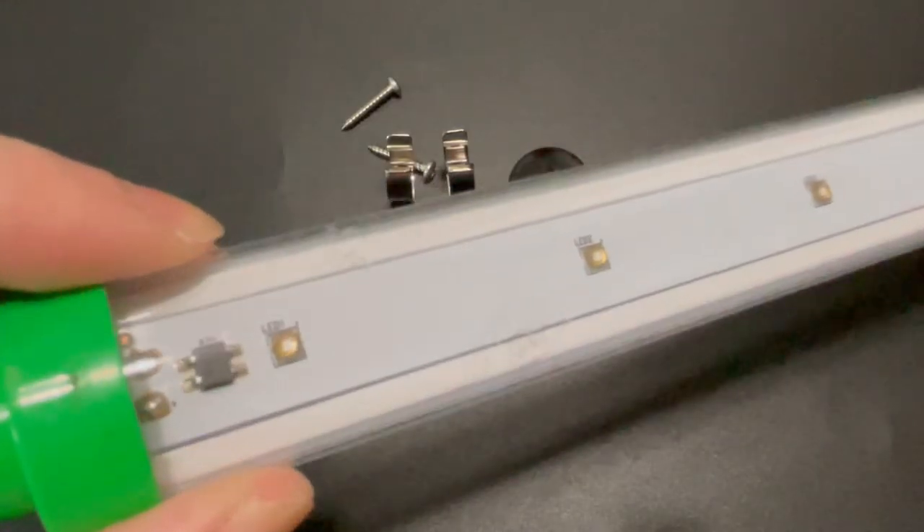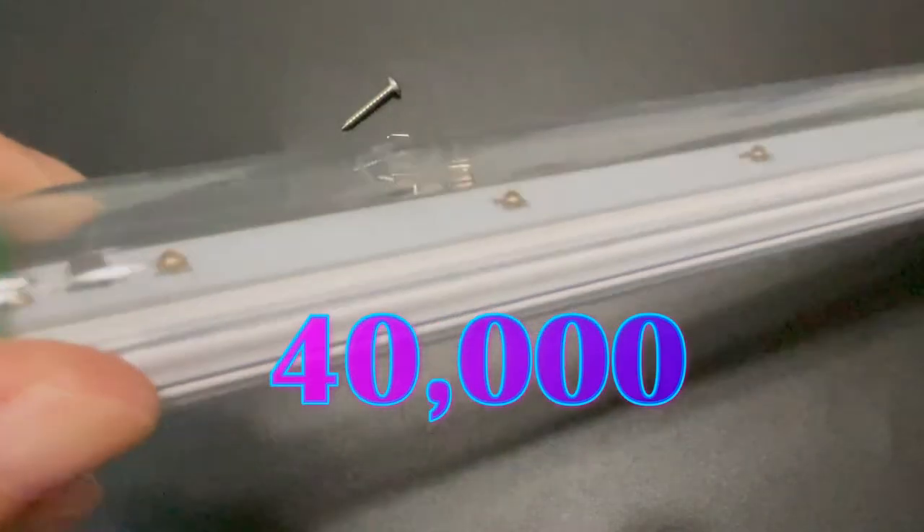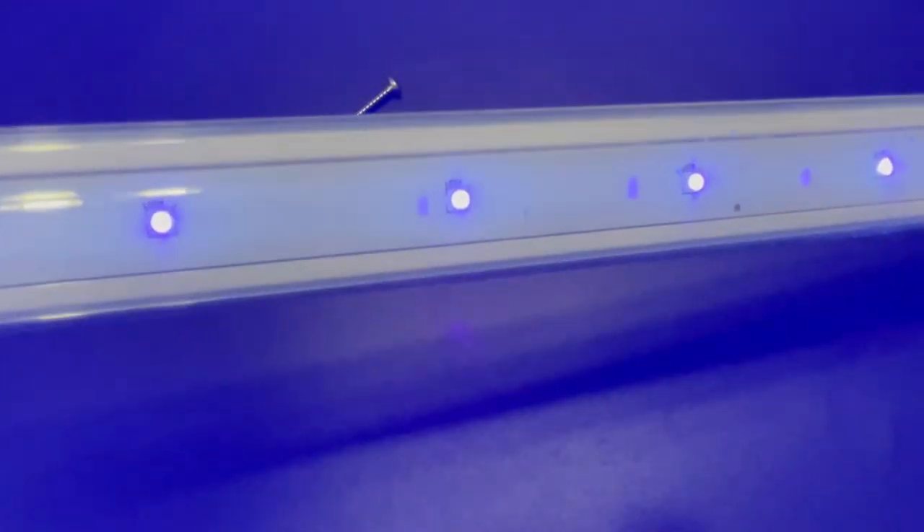The LED lifespan is a whopping 40,000 hours and it comes with a one-year warranty. Where else can you get that kind of warranty on a superior blacklight? Like I said, you get what you pay for.